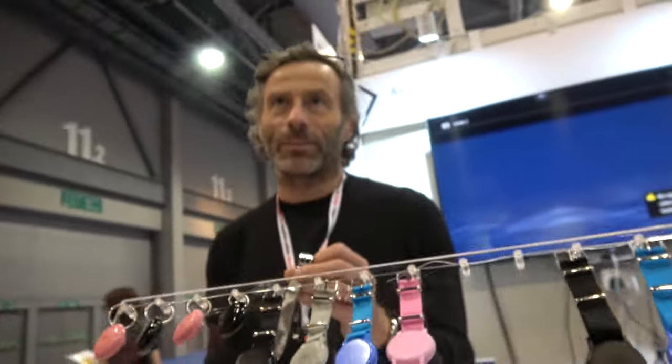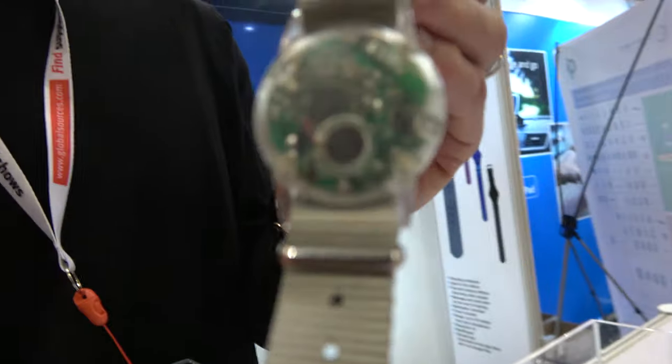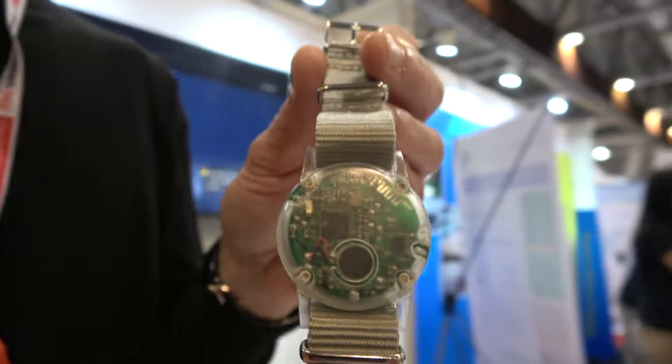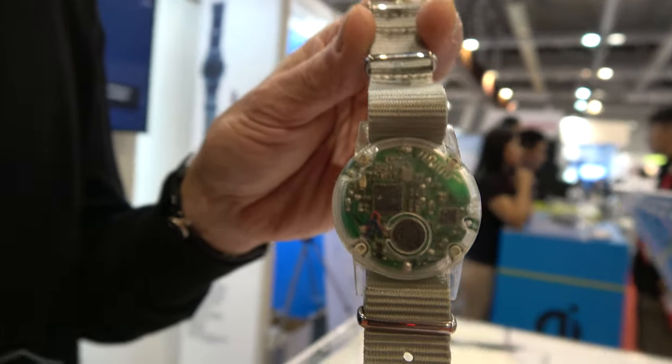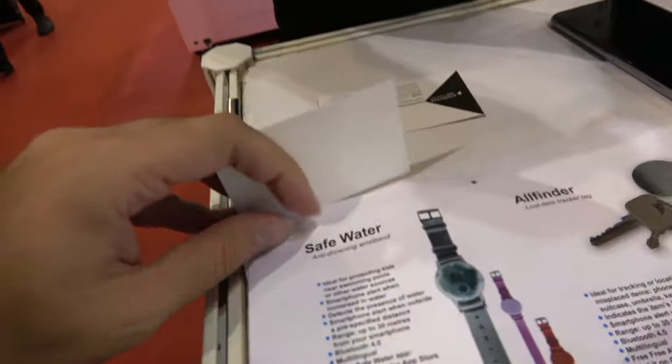And those are all different ones? There are four kinds. So which one are you looking at here? This one is a vibrating wristband to make you wake up alone — nobody will be woken up, only you. It's very thin and light so you can sleep with it.